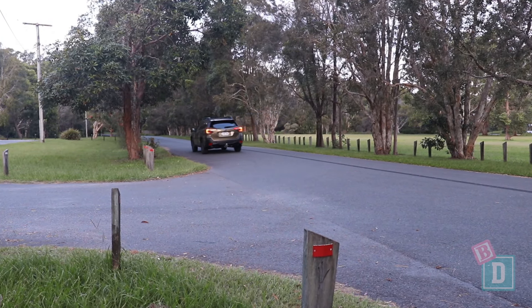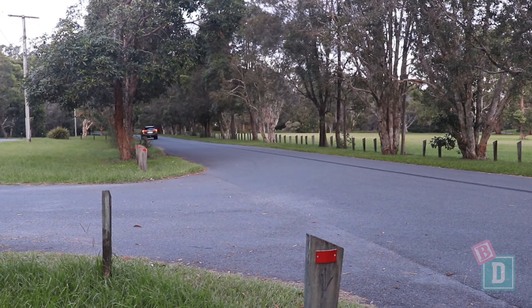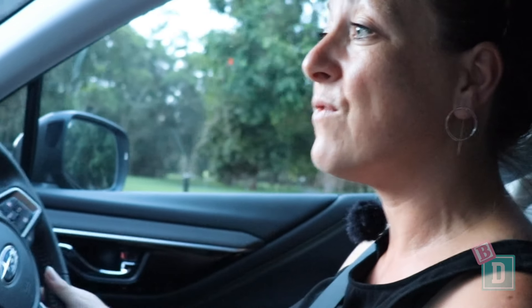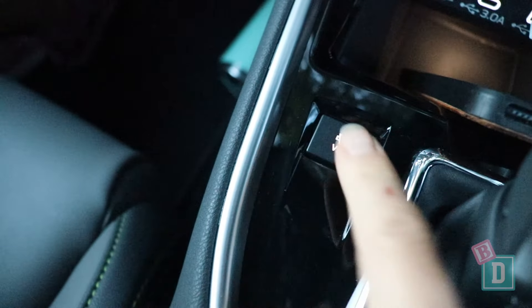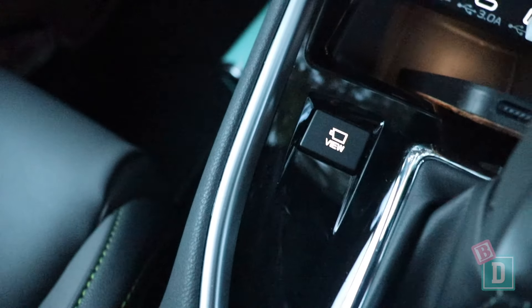The Subaru Outback XT is a fantastic car to drive. It has the turbo engine so it's much faster and more powerful, and it can tow 2.4 tonnes — enough for a small family caravan or camper trailer, which is fantastic for weekends and holidays. There's also a button in the central console to turn the camera on while driving, which is great for viewing out of the back.